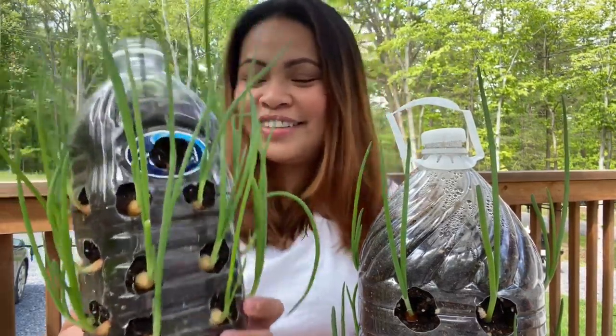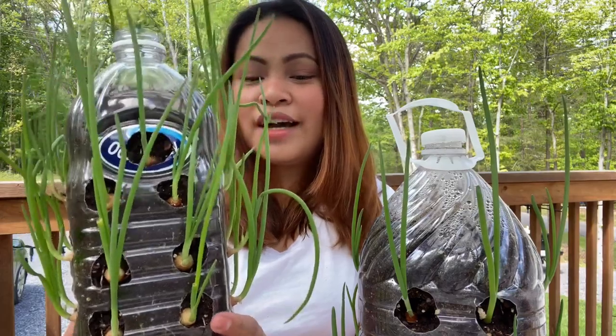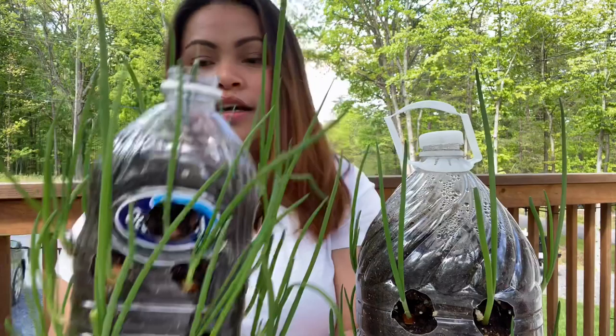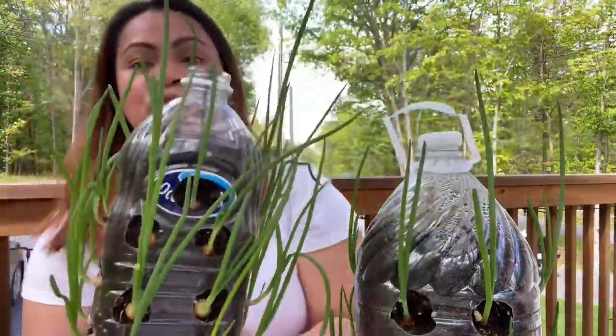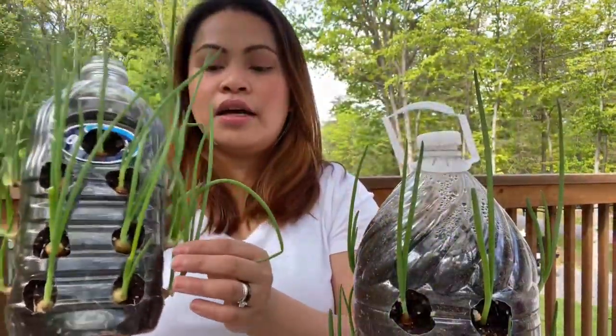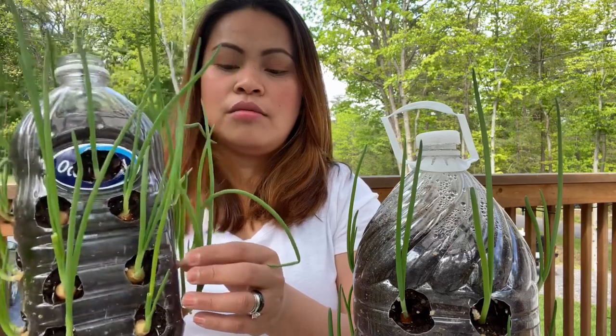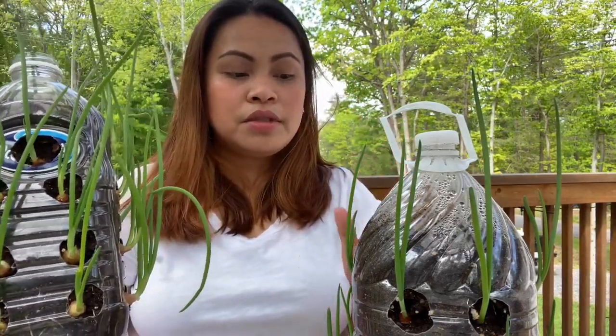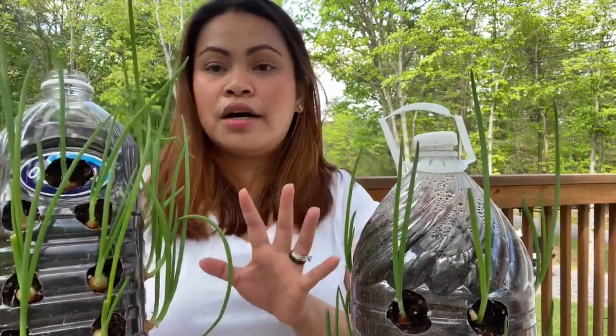Kung gusto ninyo makita kung paano ito ginawa, I make a video of this. Sana may matutunan kayo. So, how to plant a scallion in the bottle — para mas vongga siya.